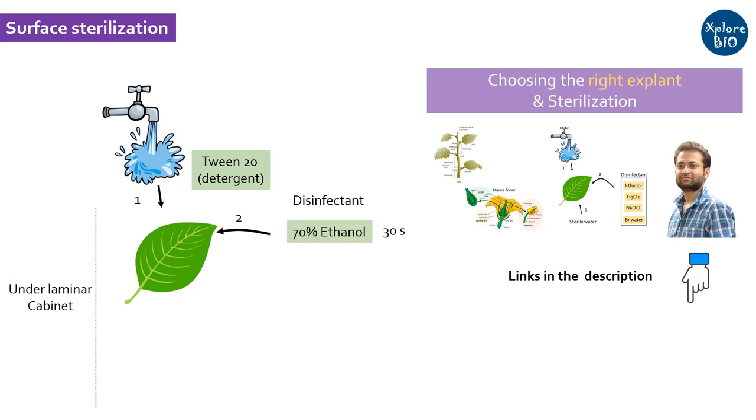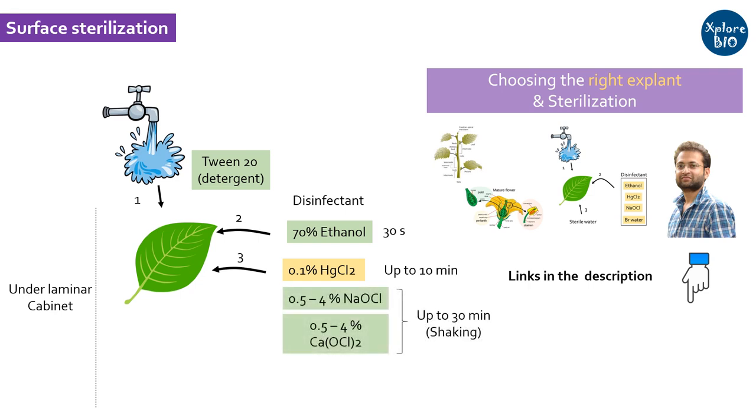Next, the explant is treated with 70% ethanol for about 30 seconds. It is then treated with HgCl₂ for a few seconds to a few minutes, but it is highly toxic for humans and plants and hence less frequently used. Instead, more commonly used bleaching agents such as calcium and sodium hypochlorite are used for sterilization, usually for a few seconds to about 30 minutes depending upon the type of explant. At last, the explant is washed thoroughly several times with sterile water to remove traces of the sterilization agent.